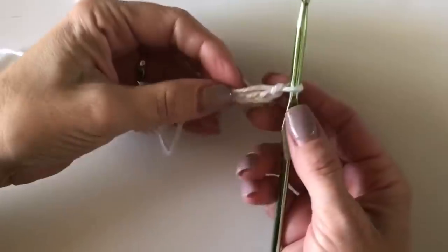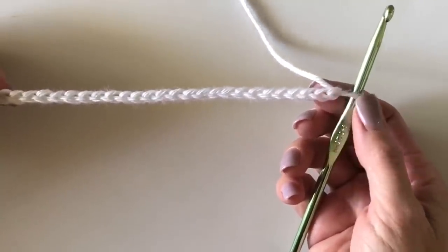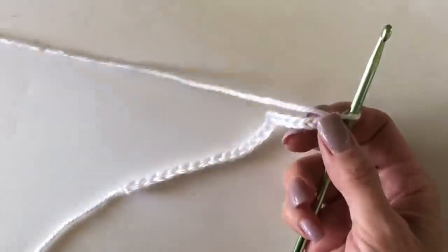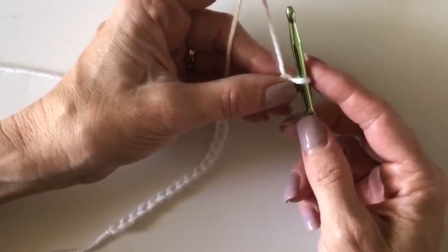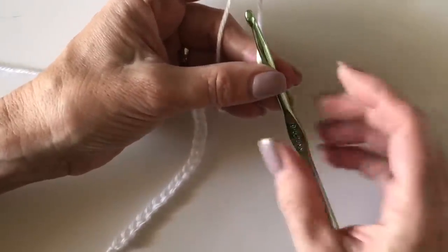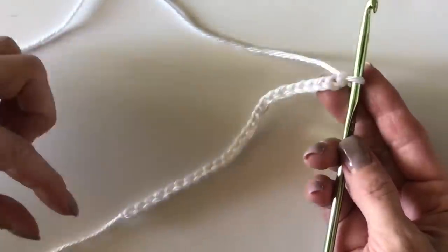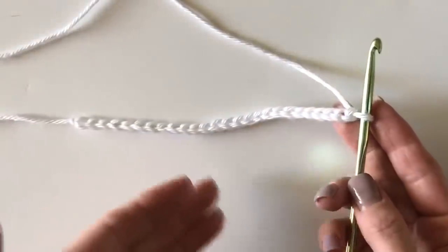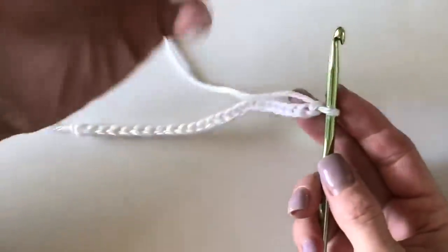I have chained 26, which is a pattern repeat of approximately 5 plus 1. If you want to make this blanket bigger than the baby size, just chain a number like 135 or 145 plus 1, keeping that last number odd. Everything is in blocks of 5, so you want the first color to be the last color — that happens if you keep the number odd, like 125 plus 1 chains instead of 120 plus 1.